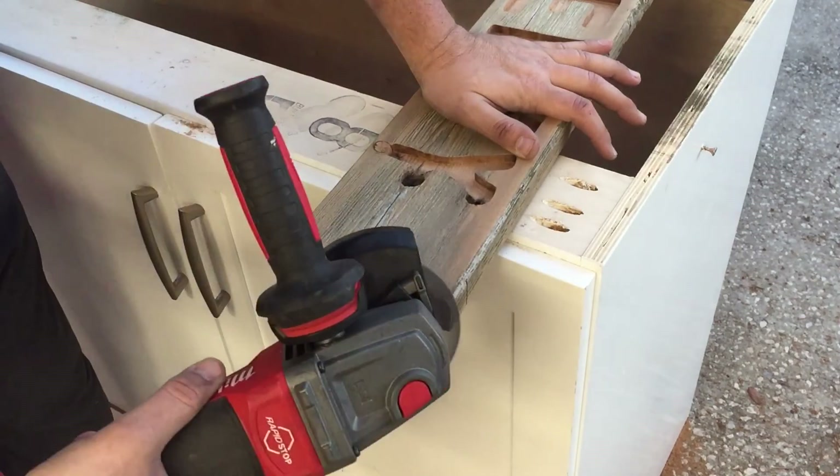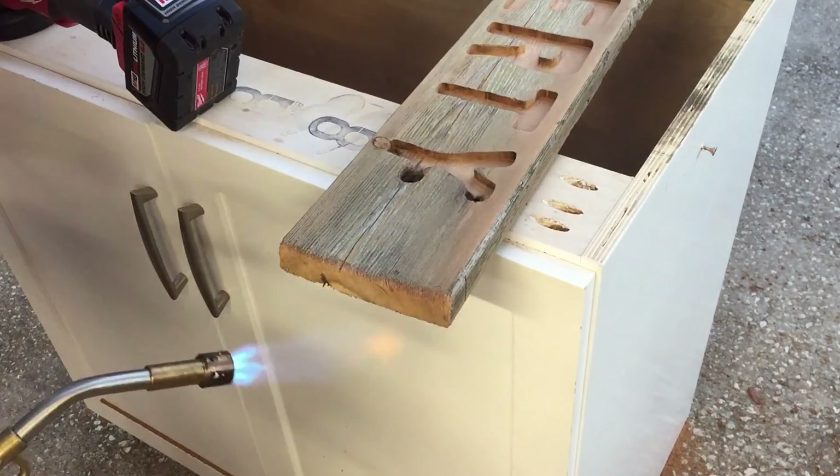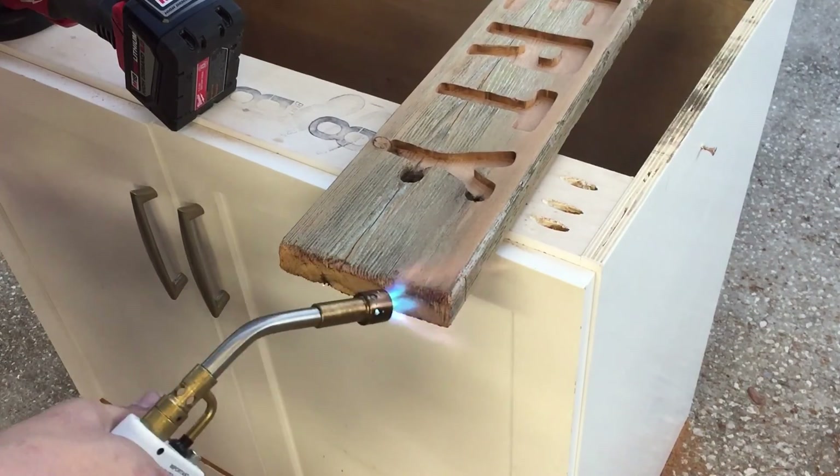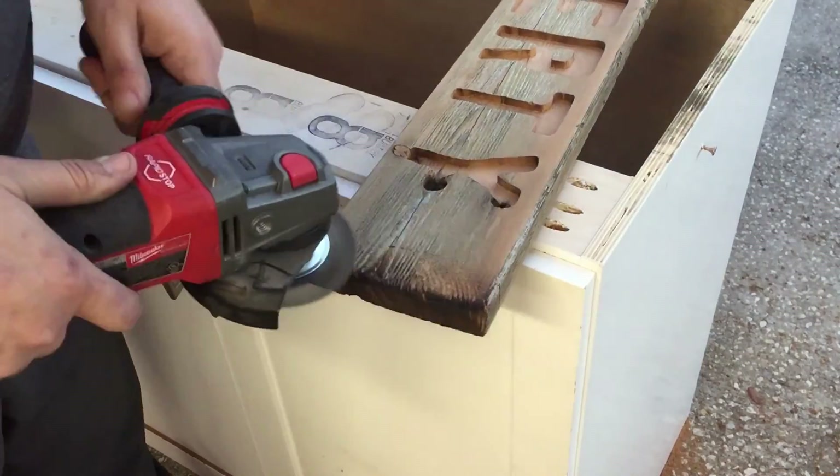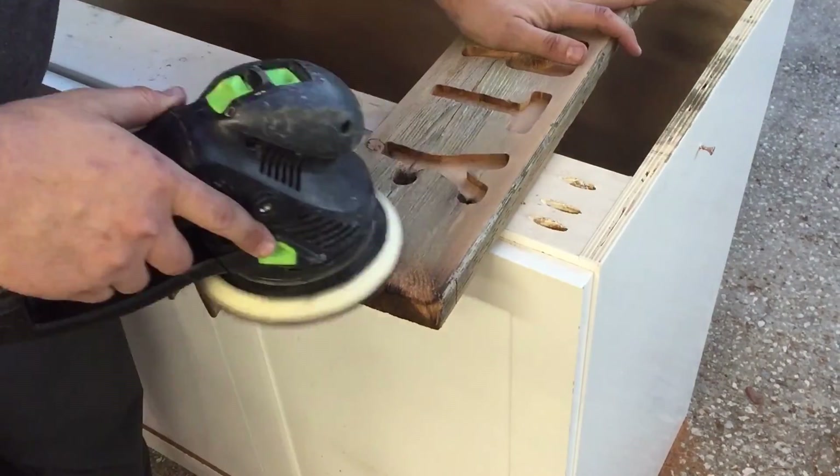So I put a braided wire wheel on the grinder, just roughed it up, then came back with the torch to make the ends look dirty and aged again, and then hit it with a little final sand so that it matched the rest of the sign.